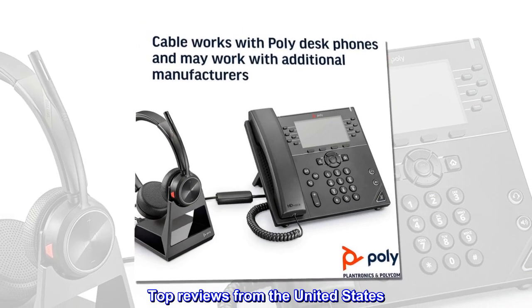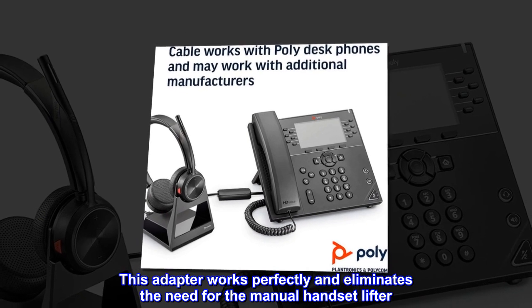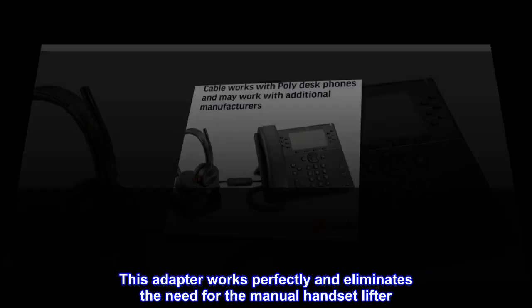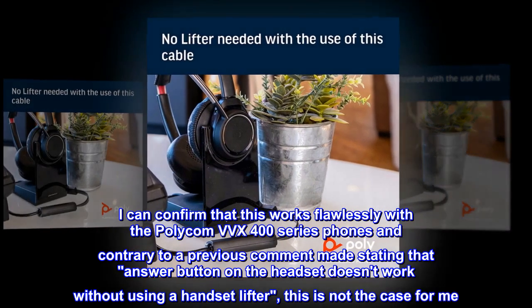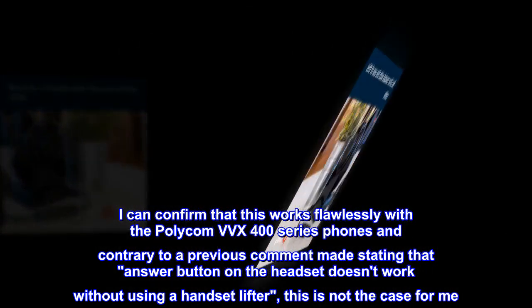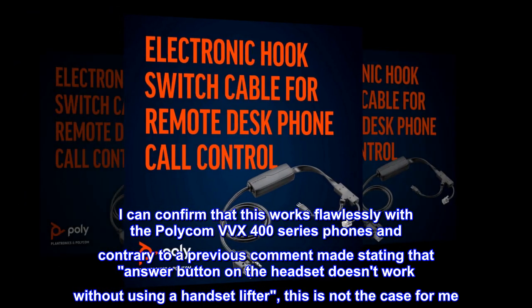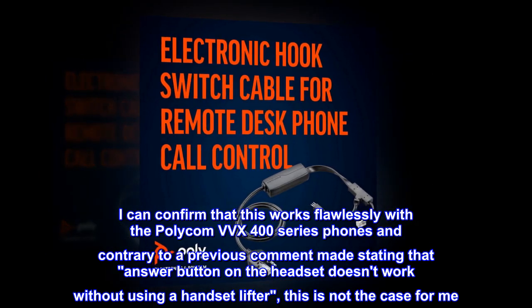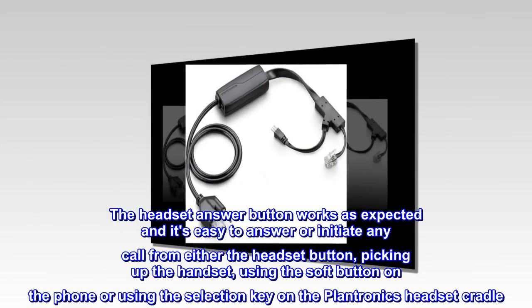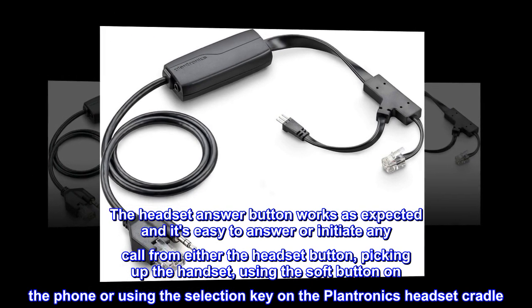Top reviews from the United States. Headset answer button does work. This adapter works perfectly and eliminates the need for the manual handset lifter. I can confirm that this works flawlessly with the Polycom VVX400 series phones, and contrary to a previous comment stating that the answer button on the headset doesn't work without using a handset lifter, this is not the case for me.